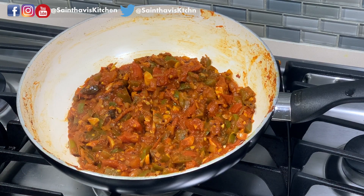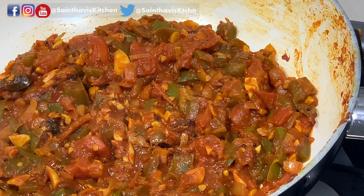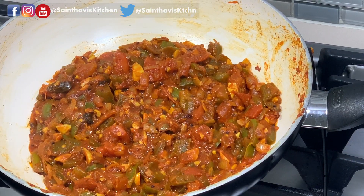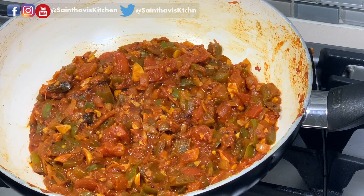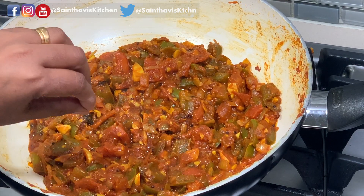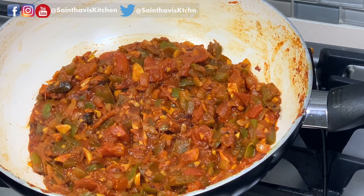This is a great side accompaniment for curd rice. And if you just want to make a tomato rice type of dish, just remove some of it, leave a little bit in the pan itself, add some hot white rice and mix it thoroughly, and you can eat it as a mixed rice. It will go very well with dosa or chapati too.